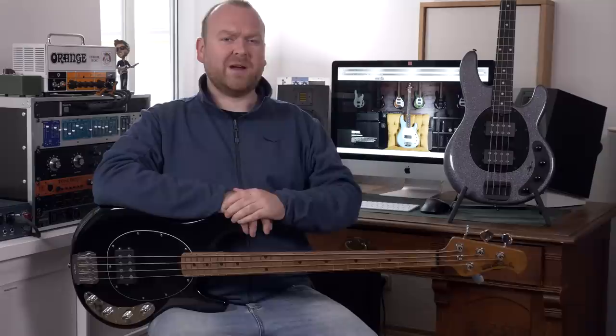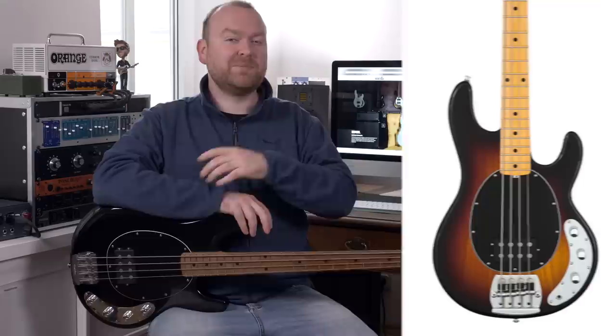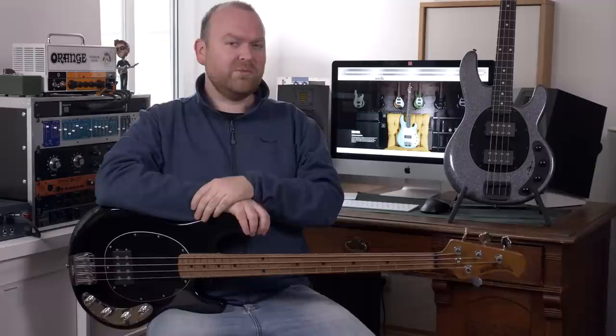Every time something like this happens, there's of course a bunch of traditionalists crying over the good old days and how everything used to be better in the 80s or whatever. If you're one of those guys, don't be afraid. There's still the classic series basses that you can buy from MusicMan, built in the old shape with all the parts you know. You will be happy with those. For everyone else who's not afraid to move forward, let's check this one out.